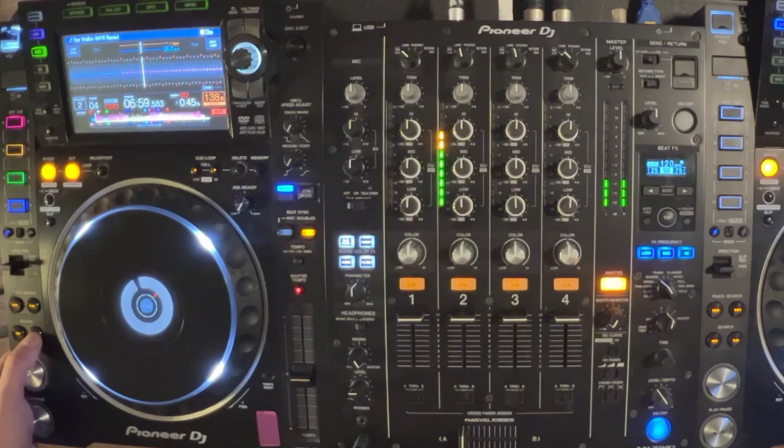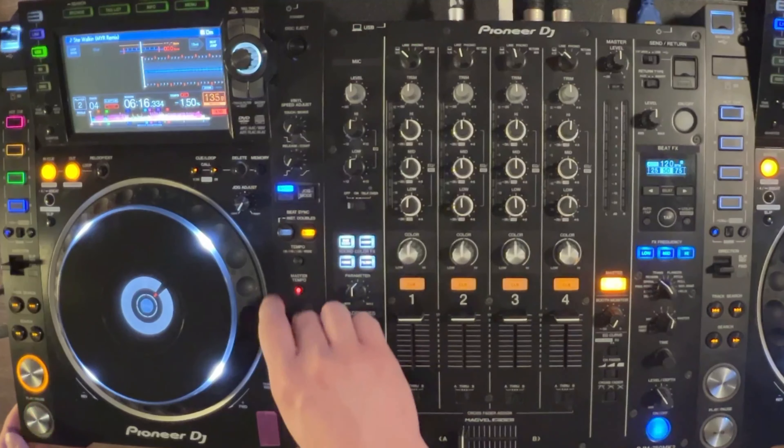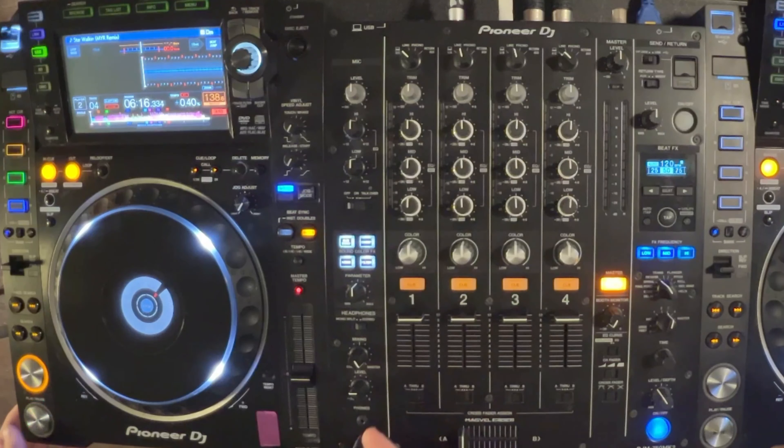You can use these search buttons to basically jump around through the track. The track search will actually load the next track in the playlist, which is kind of helpful as well. While the track is playing, there are a few features worth talking about. First is our tempo fader, very similar to the DDJ-FLX4.